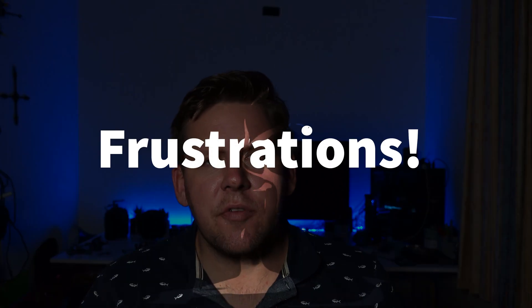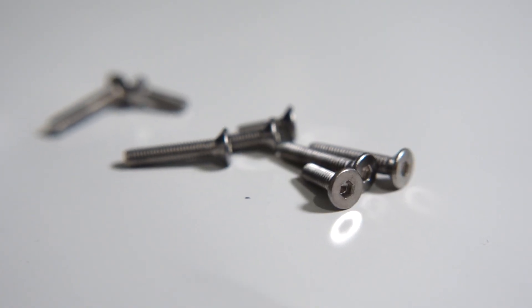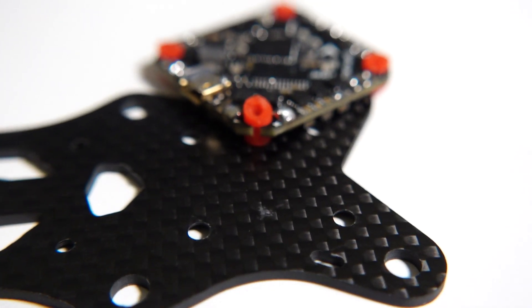The issue I have with the Micro Apex is they've still gone and used an M3 bolt for the stack screws, whereas in most micro builds you're going to be using M2. The other little pain point is they haven't included an all-in-one warp mounting pattern; rather they've opted to go down the print-your-own TPU route.